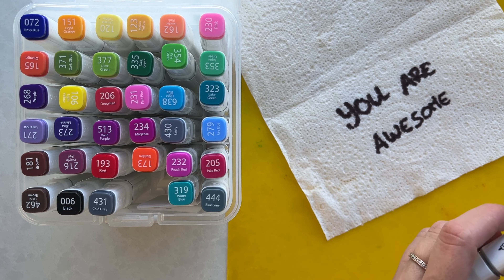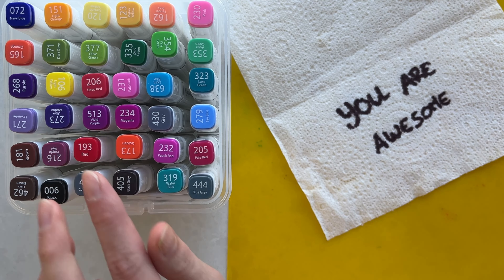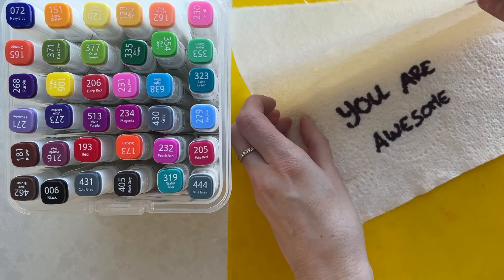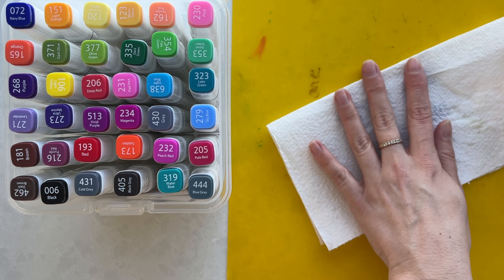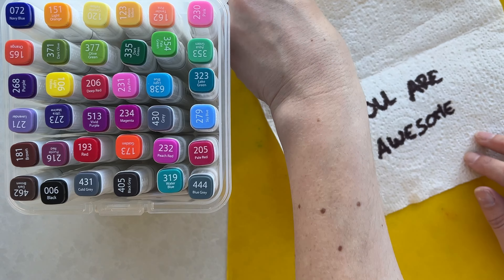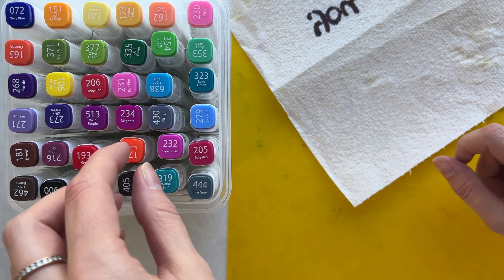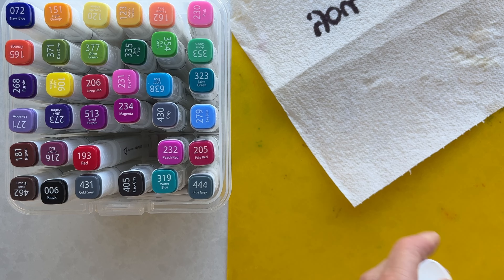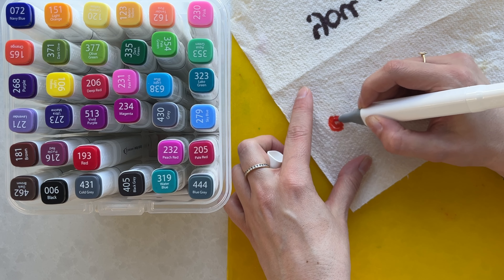As you can see I'm writing it on the second part because that's the message we are gonna hide, and here is where I'm gonna put the design, because I don't want it to transfer. I'm just gonna draw little scents here.